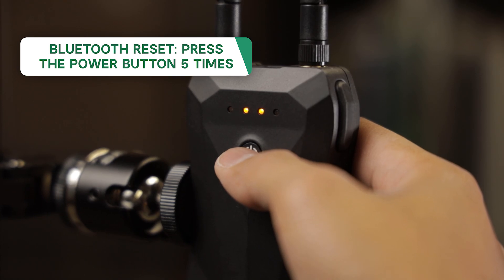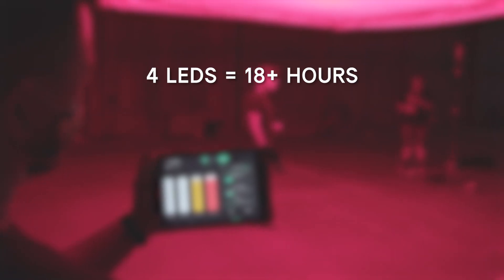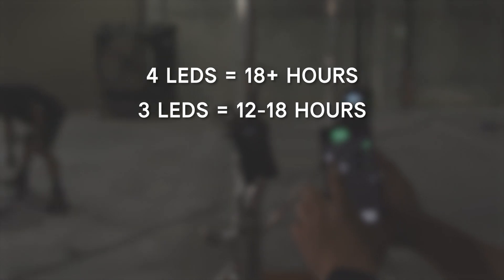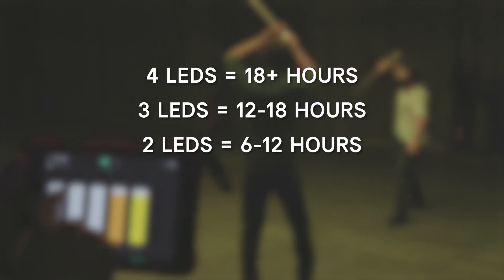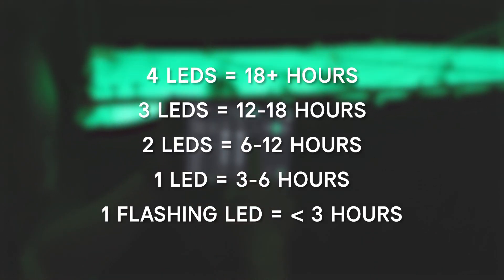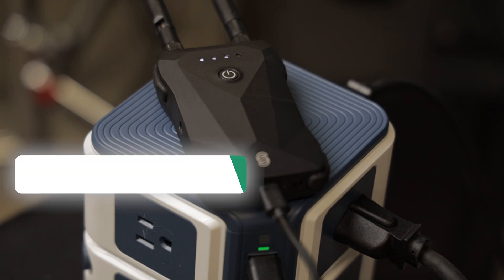A Bluetooth reset causes the LEDs to alternate, signifying that the signal has been reset and is searching for a new device. When operating normally, the number of LEDs illuminated also shows battery life remaining: all four LEDs means 18 or more hours, three LEDs means 12 to 18 hours, two LEDs means 6 to 12 hours, and one LED means 3 to 6 hours. If a single LED is flashing, there are less than three hours remaining and the device should be charged as soon as possible.